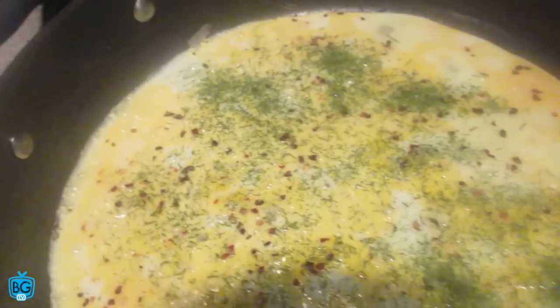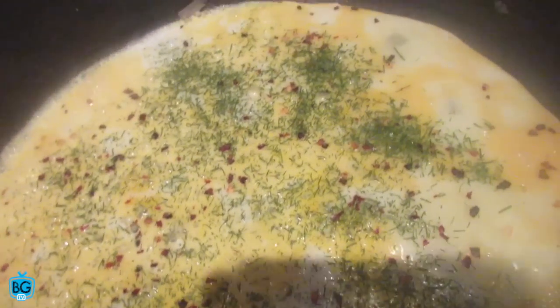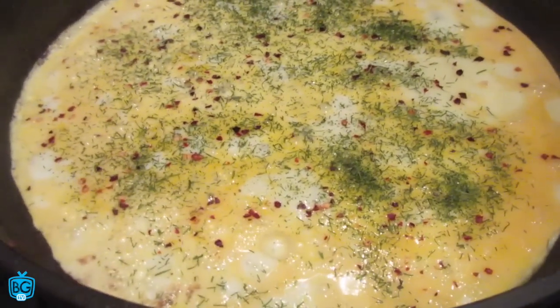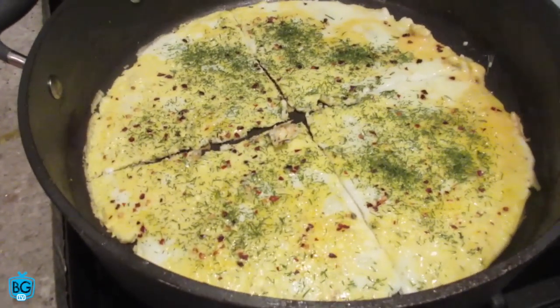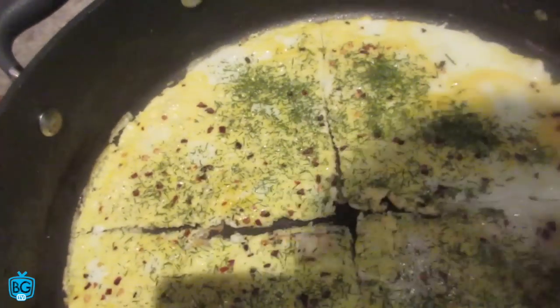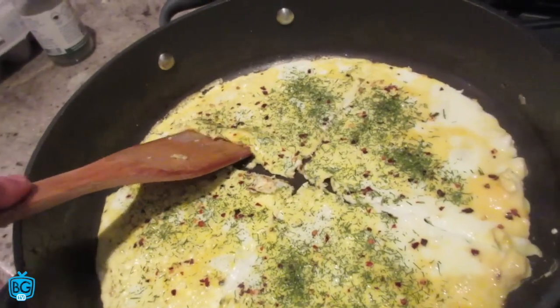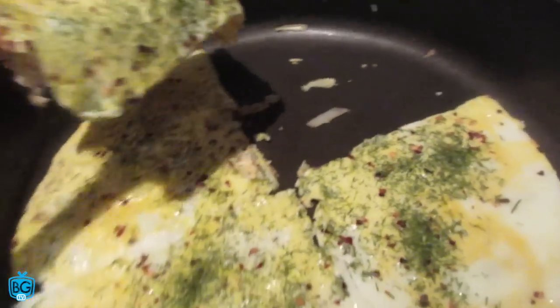The ground beef is cooked now. I got the egg in the pan and I just added some dill and red pepper flakes. We're just cooking this over lower heat to solidify it. This pan is pretty big — I usually use a smaller pan — so I just chopped it into four slices so I can flip each one and cook it on both sides. It's pretty thin so it's almost cooked.